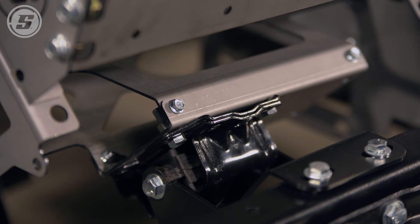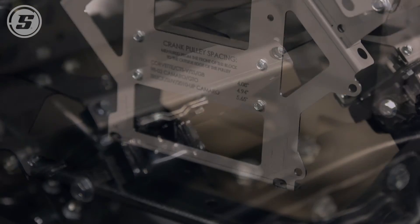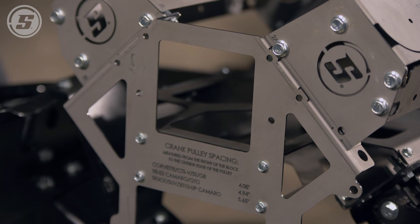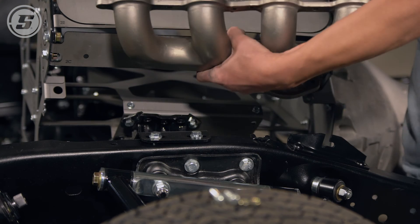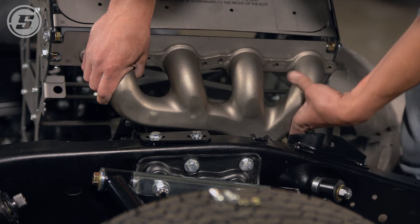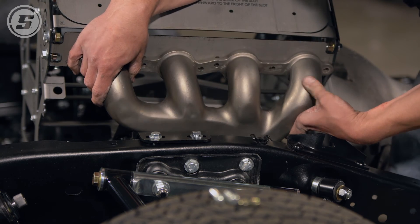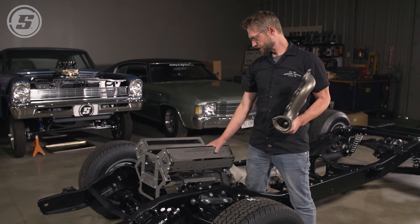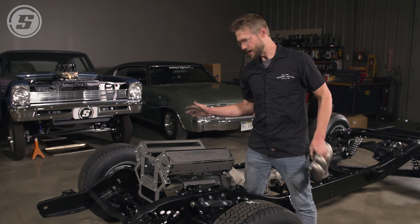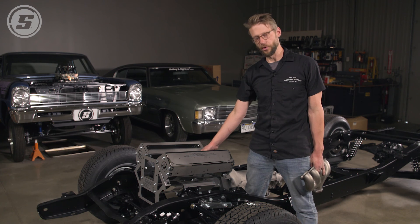Now that we've got this mock-up block installed in this C10 chassis, we're going to use it to test fit some things. We'll be able to check driveline angles, and we're hoping to use these TruRam manifolds — this will give us a chance to bolt these up and see if they're going to work for us, and it appears as though they will. Overall, this is just a great tool that we're thrilled to have in the shop. If you build cars with LS engines, or you're even just on one project, this is more than worth it.